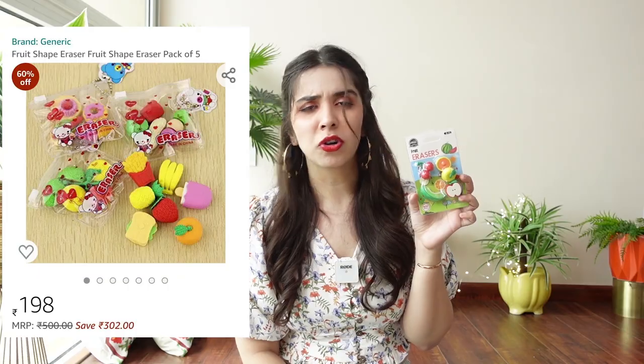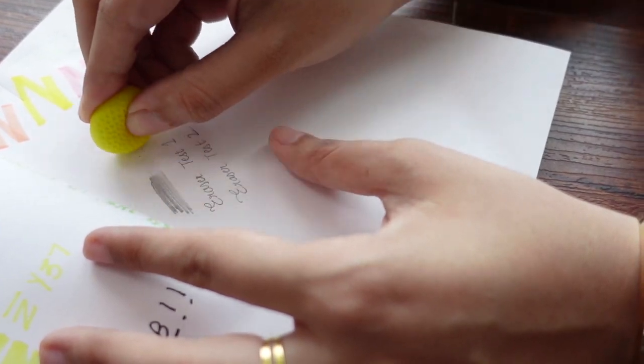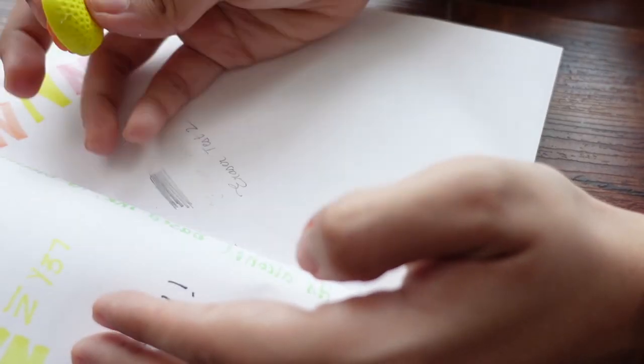The second eraser type is this pack of fruit erasers. I'm not sure how functional it will be ergonomically — how easy it will be to hold. But they were quite cute. Technically four erasers since two of them stack on top of each other, otherwise five. Quite nice.